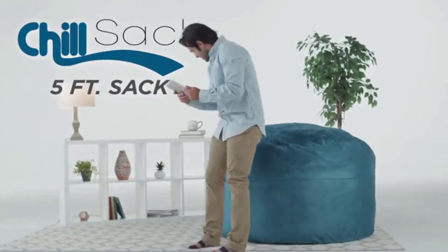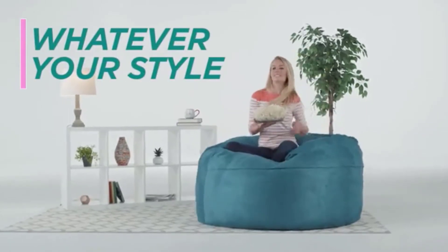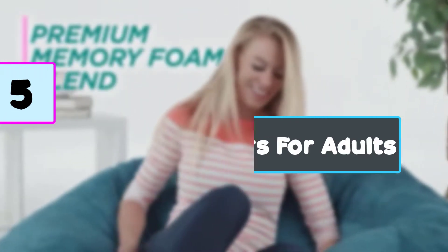Beanbag chairs are something that has gained quite a bit of popularity over the years. Nowadays, more and more individuals are choosing to purchase beanbag chairs instead of traditional ones. In this video we are checking out the top 5 best beanbag chairs for adults available on the market right now.